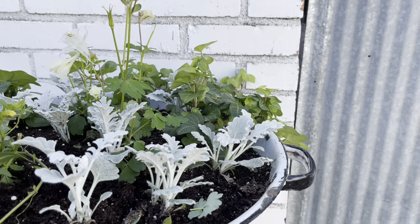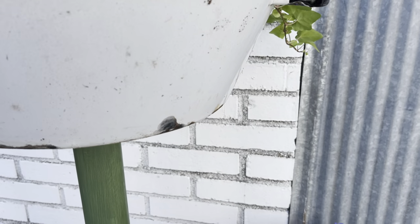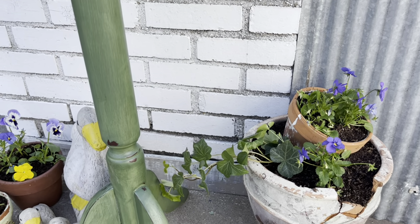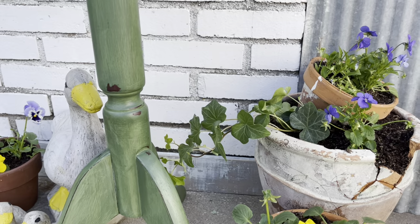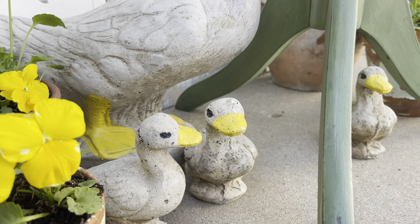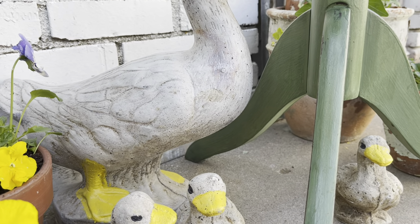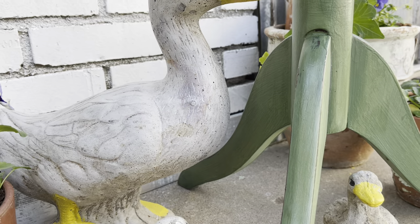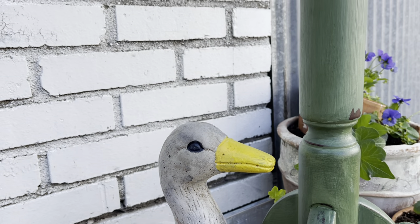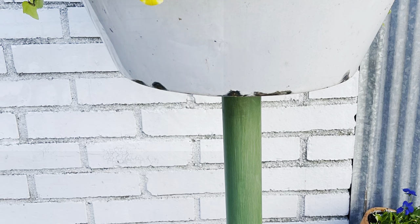Let's take a look at the final project — I just love the way it came out. Of course you could use any kind of pot or pan and wooden base that you had on hand. Leave me a comment below and let me know what you think of my upcycled plant stand. These adorable ducks came from my local hardware store; I only paid $30 for the set of four and I am obsessed — I think they're the perfect little pop of yellow to tie in my plants.